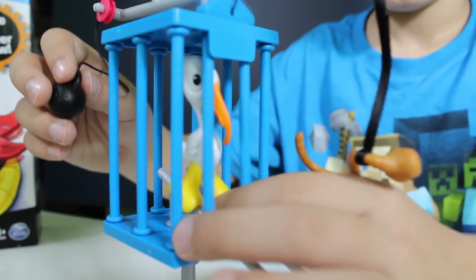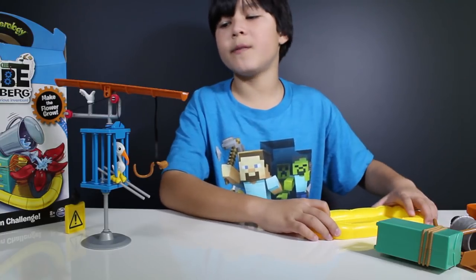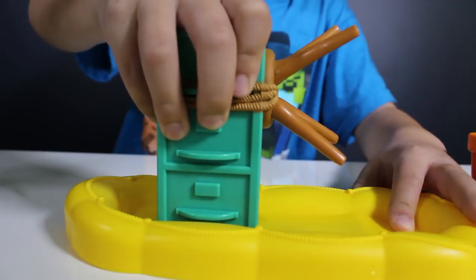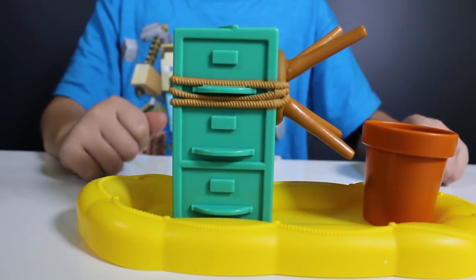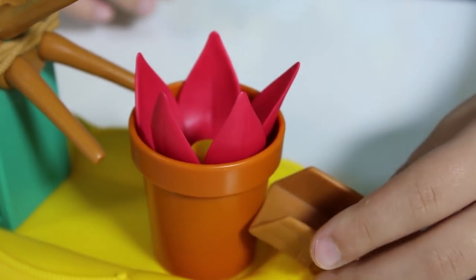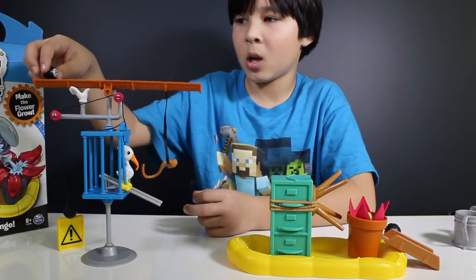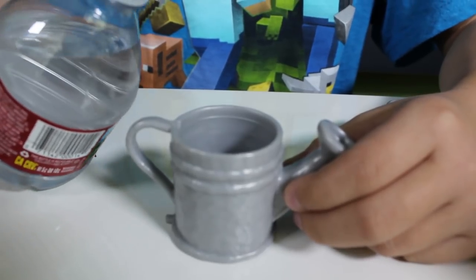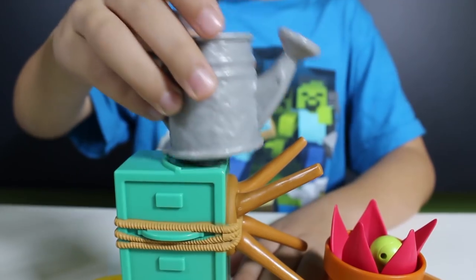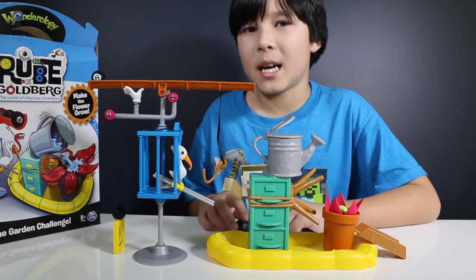Now let's put the birdie in the cage, lock them up, and put the weight on the sidewalk side. For the second part of the contraption, let's place the file cabinets onto the lifeboat together with the flower pot. Insert the flower into the pot and add the wooden ramp. Place the tennis ball into the flower and the eight ball onto the gutter pipe. Add water to the top of the watering can, close the lid, and place the watering can on top of the file cabinet.